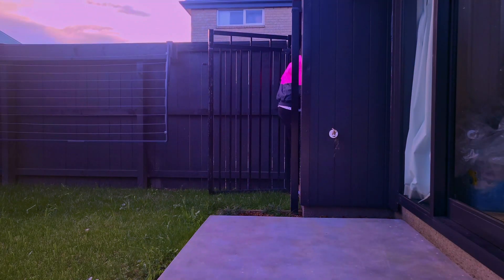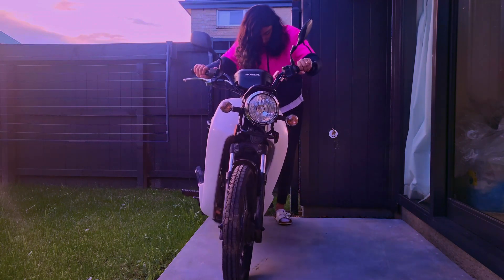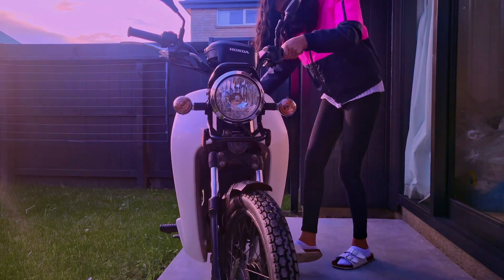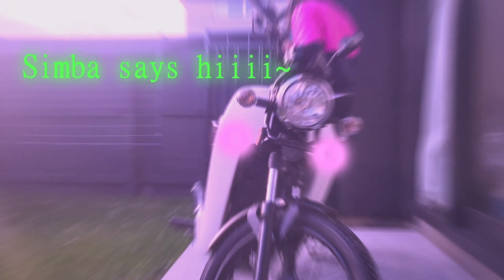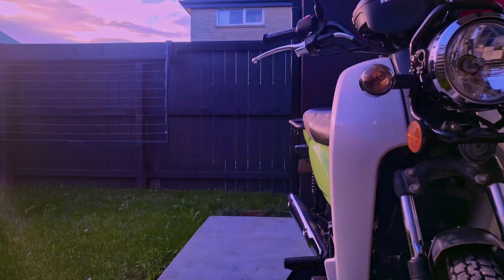The first thing I did was get Simba out of the shed obviously. Say hi to Simba! And then I propped up Simba on the center stand so it was easier to do everything.